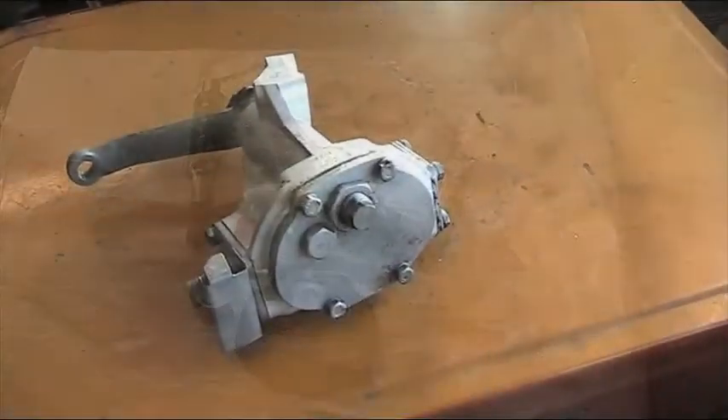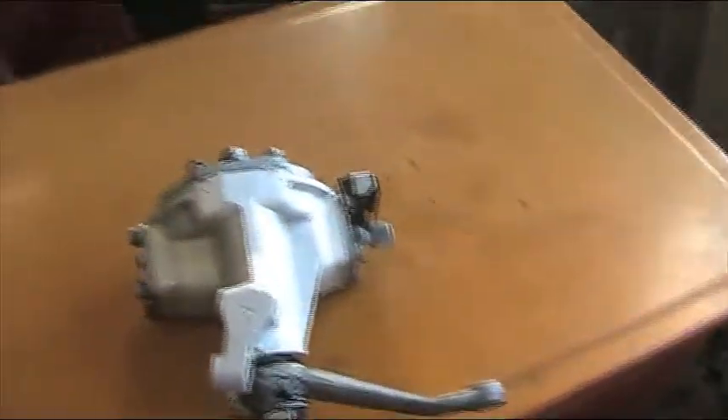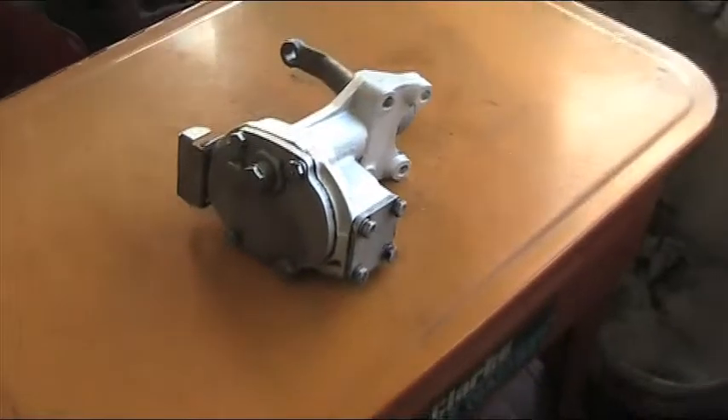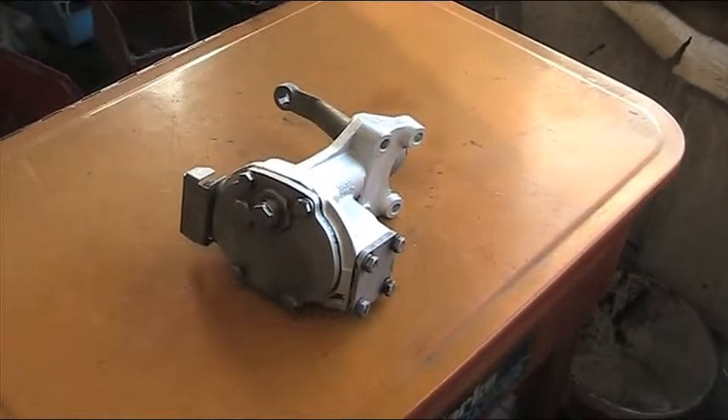And here's our Mark 1 box back from cleaning, as you can see. All the grease and grime has been taken off it, ready for stripping apart.